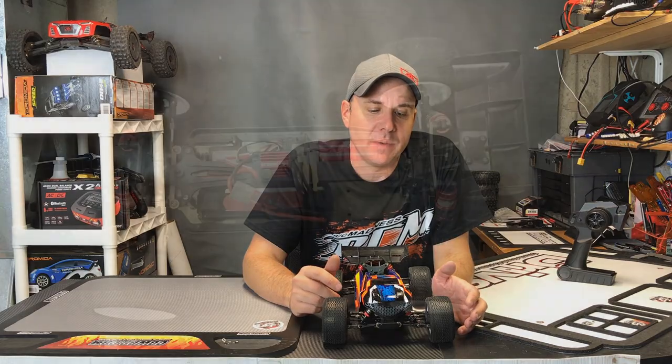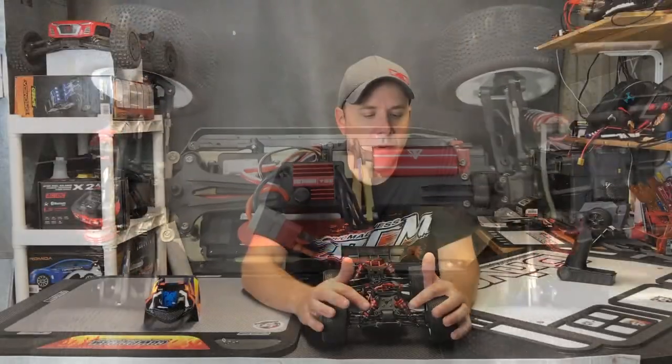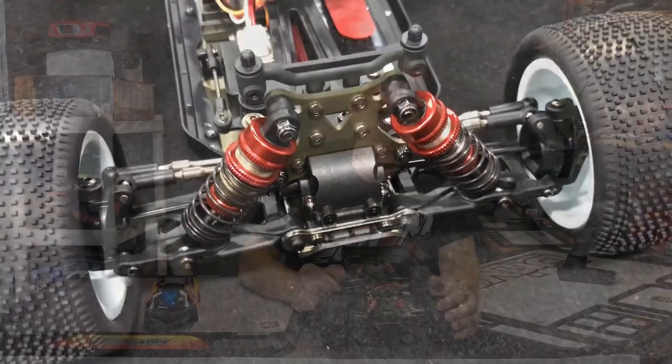So let's take off the body and see what we've got. Starting up front, threaded oil-filled shocks. It's got a really plush feel. The oil might seem a little light, so we can confirm or deny that once we get on the track.